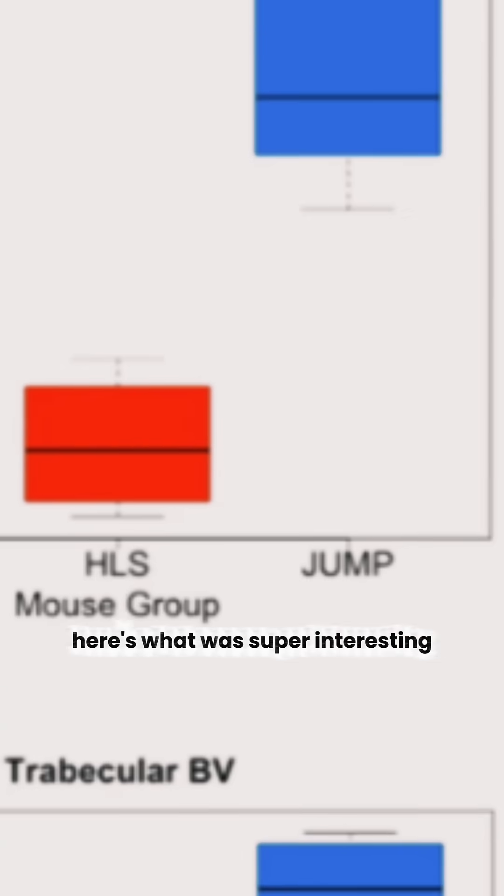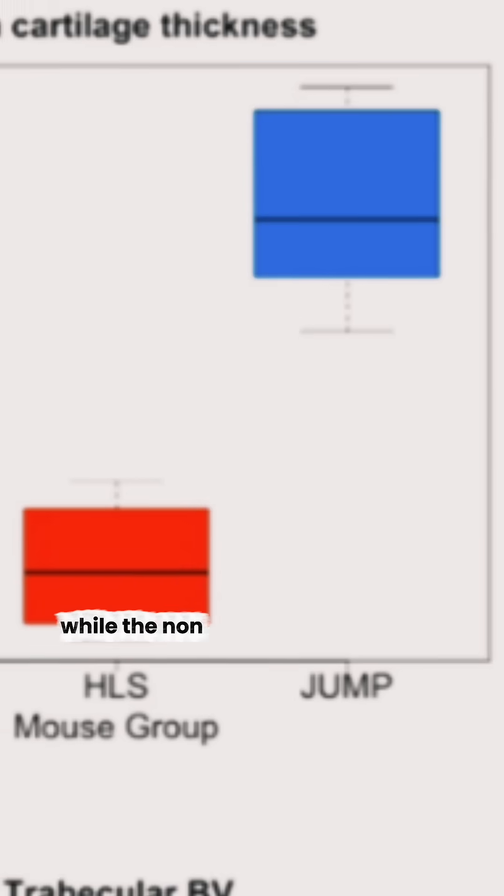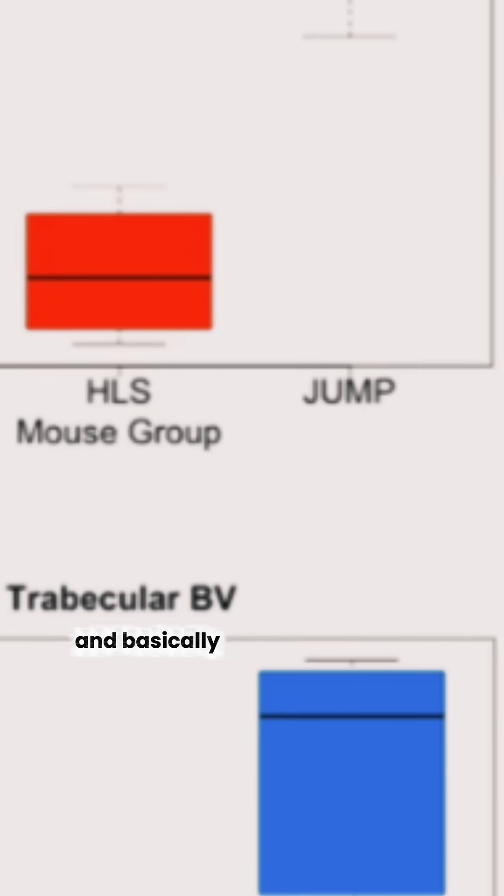Here's what was super interesting. The jump group developed thicker knee cartilage and bone density, while the non-weight bearing group lost cartilage and basically developed arthritis.